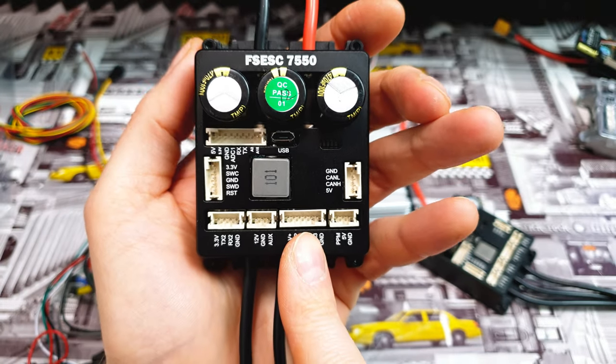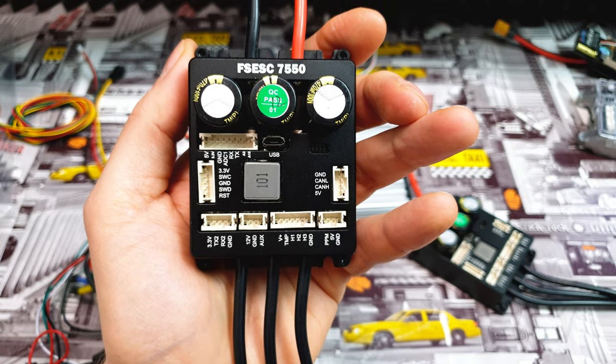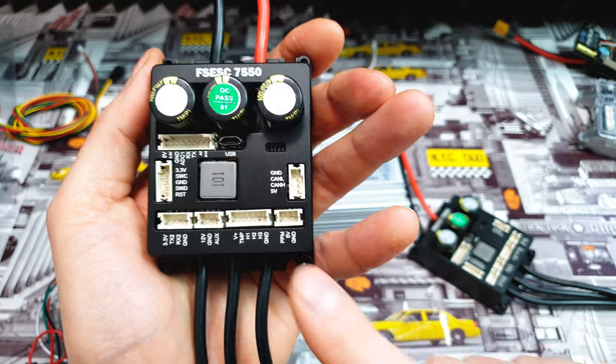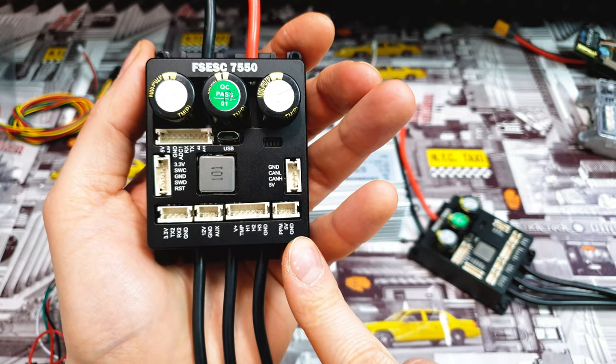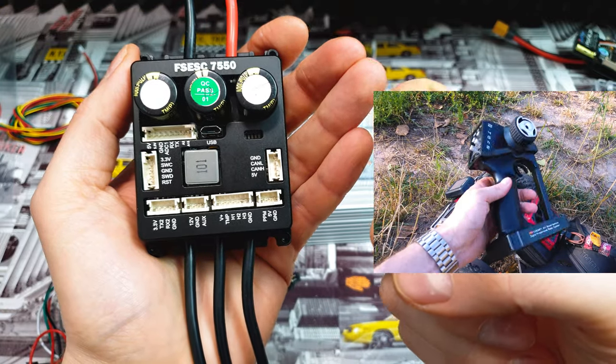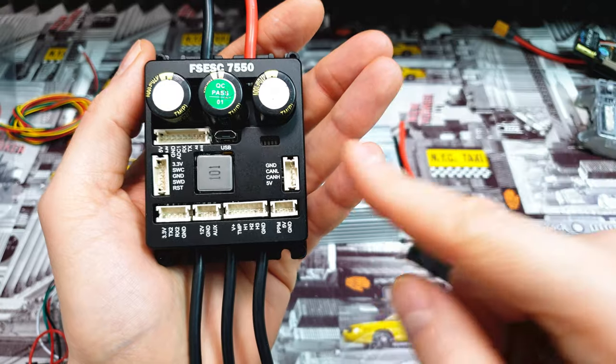There are also extra ports — this one is for the hall sensor, so if we connect our motor to it we can expect a super smooth ride because the controller will know the exact position of the motor shaft. Thanks to the PPM input we can connect a simple RC car remote — the kind with a throttle and brake — and control this thing.